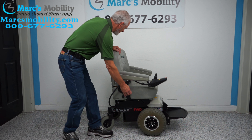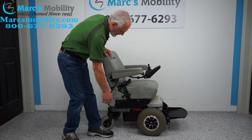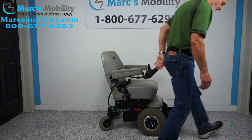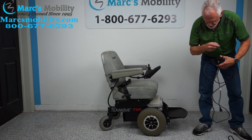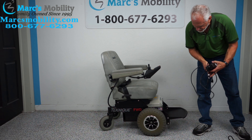The seat is also adjustable, not much, but adjustable a little bit. The back tires are solid, and there's a pouch back here. When you charge the batteries on this chair, you'll take your charger, plug it right there, and as soon as the light goes to green, you're fully charged.